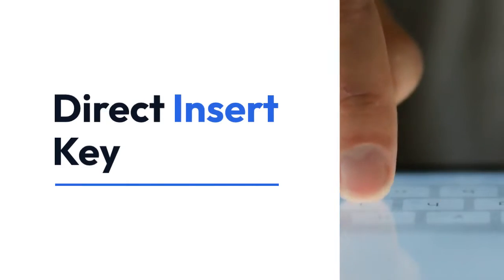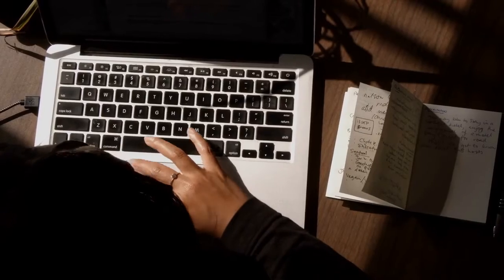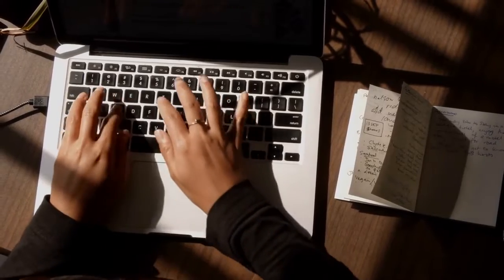Direct insert key. On some HP laptops, the insert key is a standard key that you can press directly. Just locate it and press it. You might see an INS label, or sometimes it might be labeled insert.